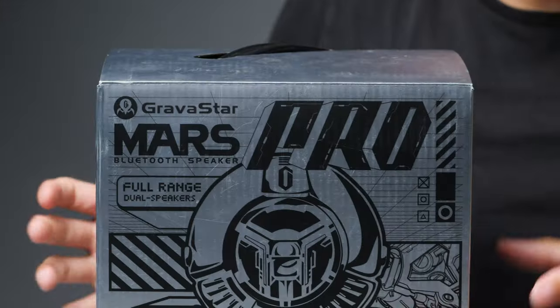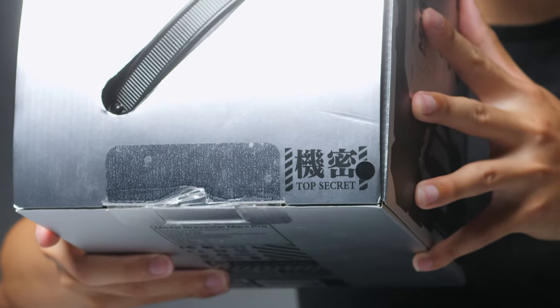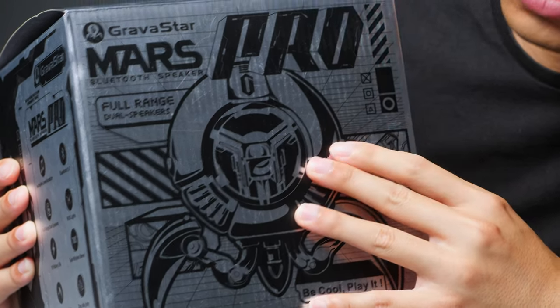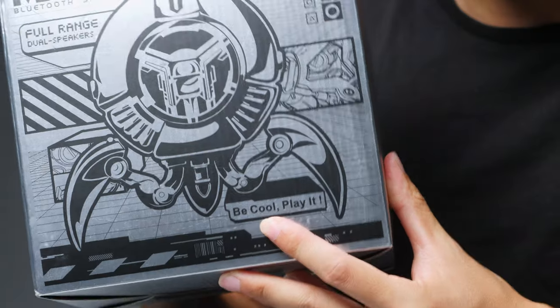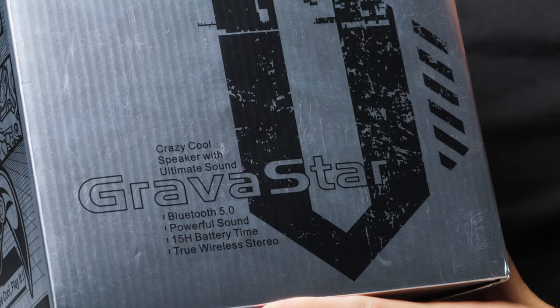Obviously, we have to take a look at the box. This packaging is pretty crazy. At the top, it says 'Top Secret,' so you guys are in for a treat. It is a full-range dual speaker — it has a main speaker and a subwoofer in the back. Their slogan here says, 'Be cool, play it.' Very creative. Crazy cool speaker with ultimate sound.